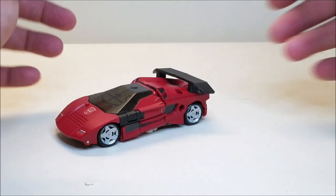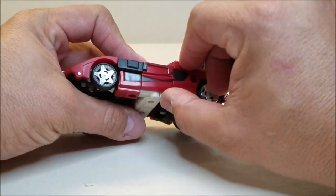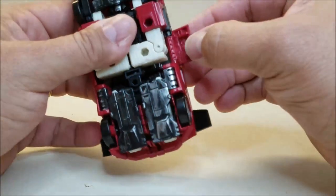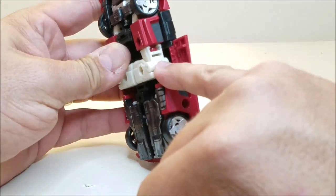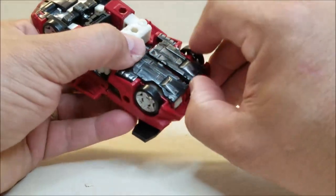Getting into the transformation, it's going to be relatively simple for a Deluxe Class figure. We're going to start at the sides — take what would be the side doors here. We're going to unpeg them; there's a tab right there that's pegged into the side of the forearm, so we're going to unpeg those. Now we're going to take these panels down here in the back of the car.